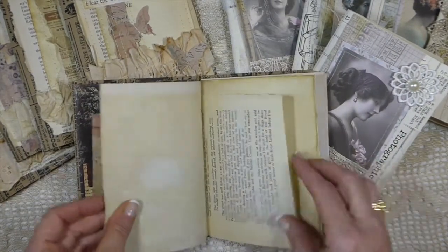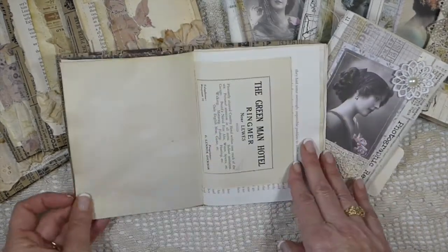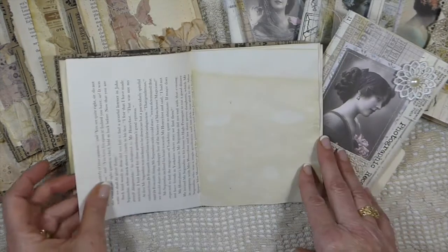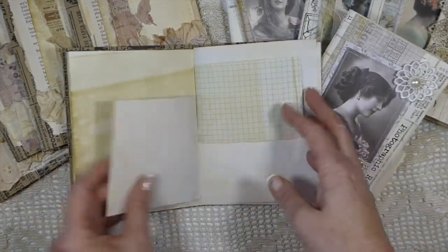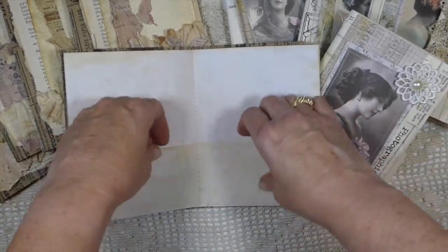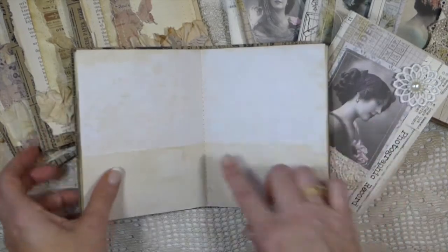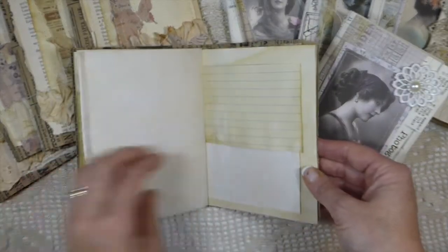And then the coffee dyed paper, some more book page, and another piece from a vintage book, and more coffee dyed paper, grid paper, graph paper. And then on the center signature of all of these I've got two pockets here that have been created. And I've machine stitched these so that's how they have been put together.